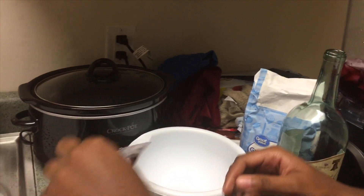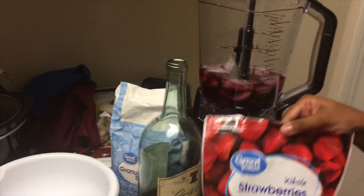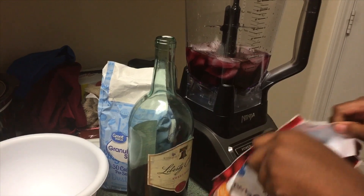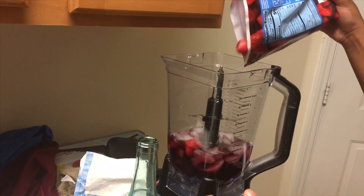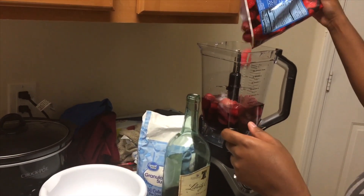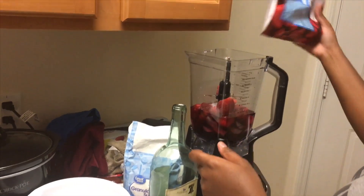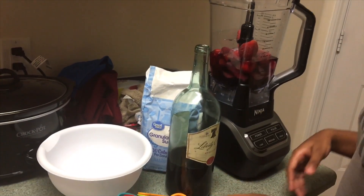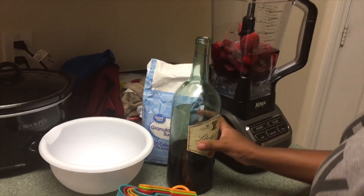You're gonna buy the Great Value ones — I mean, you could get some name brand ones, but I use a Great Value brand of strawberries. I used about a cup of those, which is like half of the bag. I poured those in there — they were like two dollars and fourteen cents for the bag.